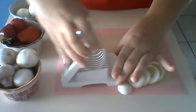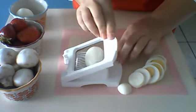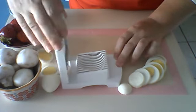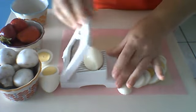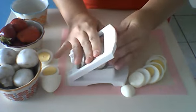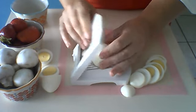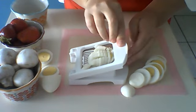Now if you're going to make an egg salad, you can put your egg in this way and give it a slice. Let me show you here — you put your egg in and give it a slice, then lift it back up through.